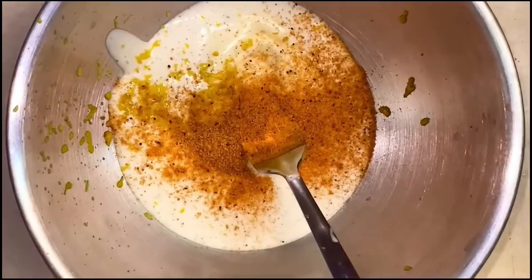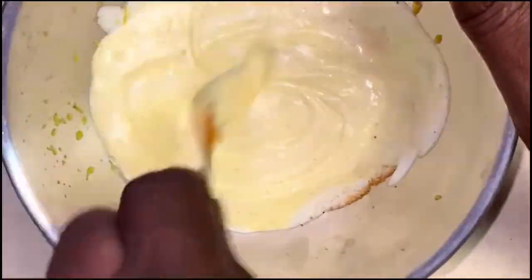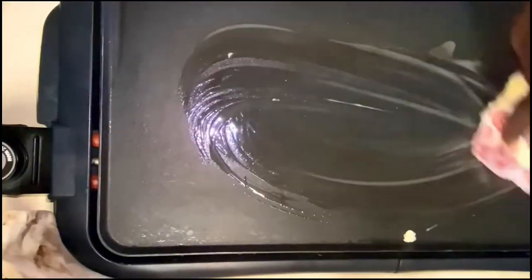Now we got the bacon on a napkin and paper towel, and we're working on our sauce. We have mayo, mustard, pickle juice, and whatever seasoning flavor agents you like. I have some Kinder's Woodfire Garlic Seasoning and some Tony's in there too as well.